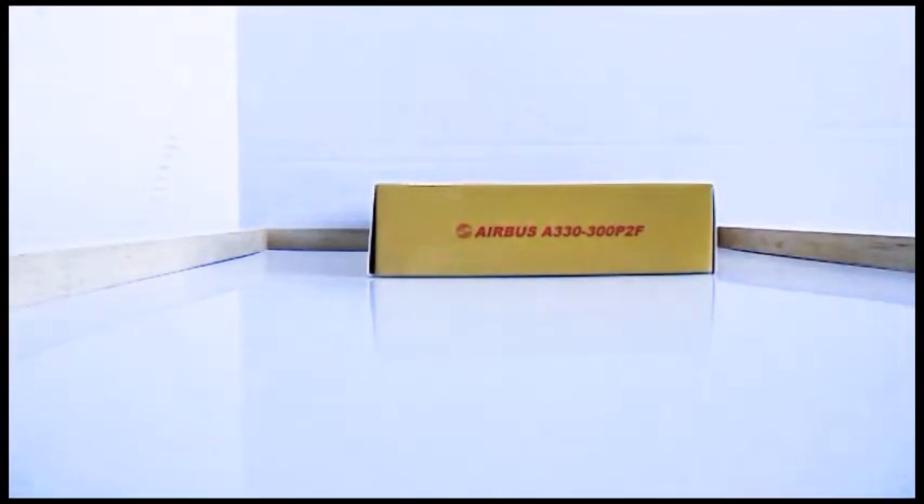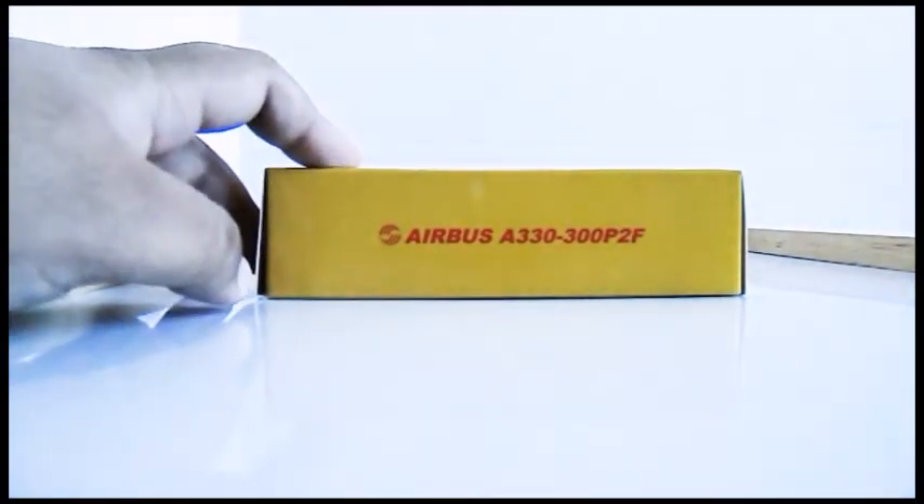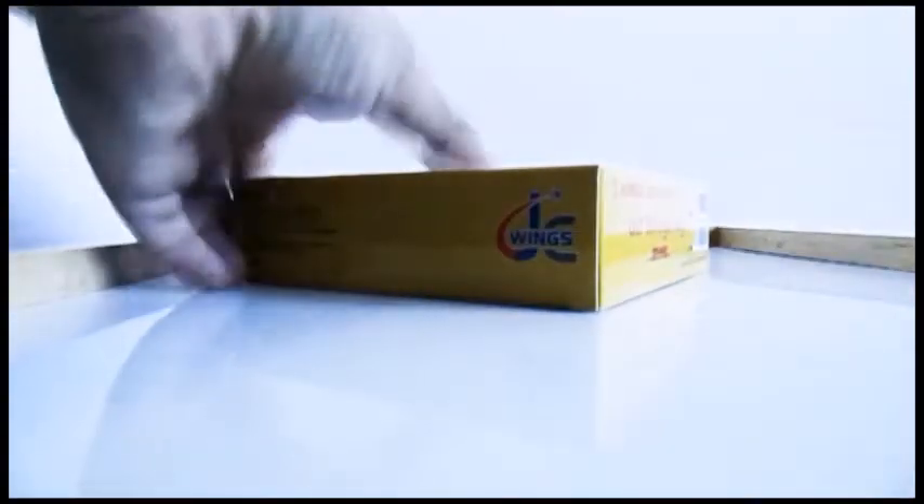Hi guys, welcome back to my channel. Today we'll be doing another unboxing video - this is an Air Hong Kong livery, so let's just get into it.